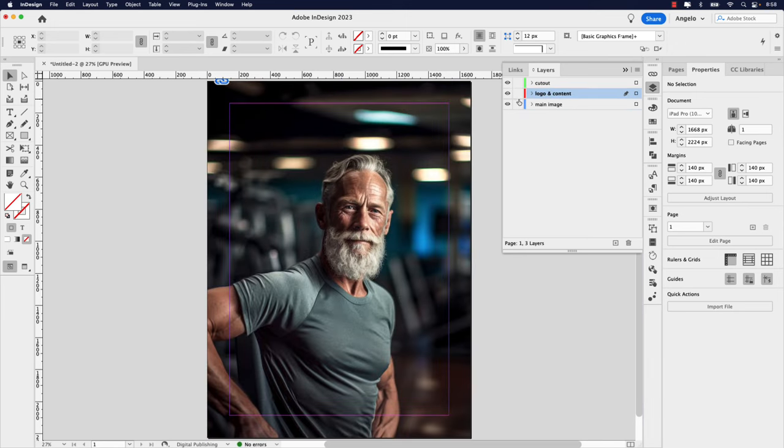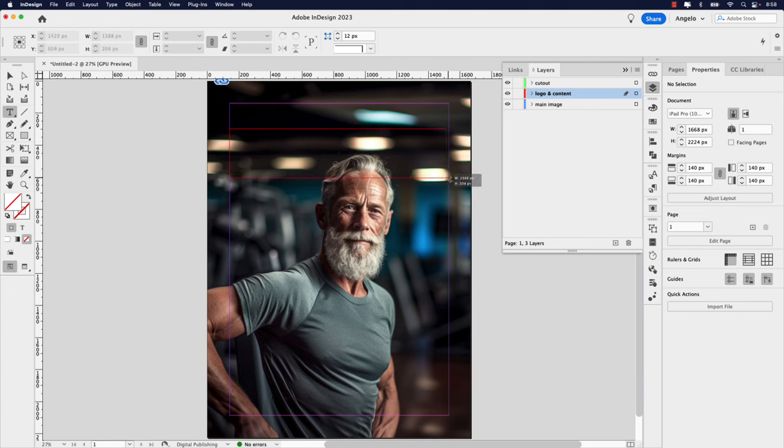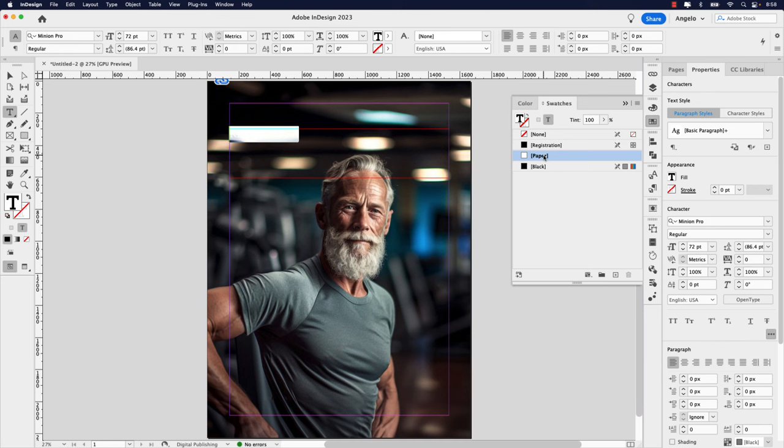Now I'm going to click Logo and Content — this is where I'll add the masthead. The masthead is the logo or logotype of the magazine publication, traditionally placed at the top of the page above the main artwork. The name of the magazine we're working on is called Rejuvenate. I'm going to grab the Type tool and drag out a frame above the subject's head. In all-cap letters, let's type 'REJUVENATE.' Command+A to select all, increase the size to 72 for now, and make it white so we can see it. I also want to center this and then change the font.